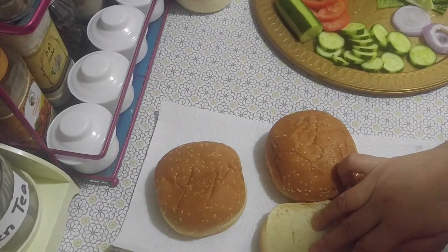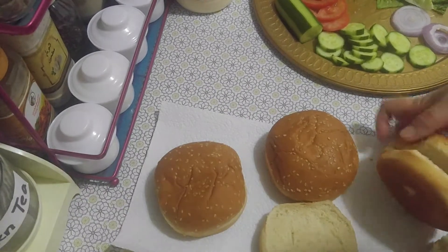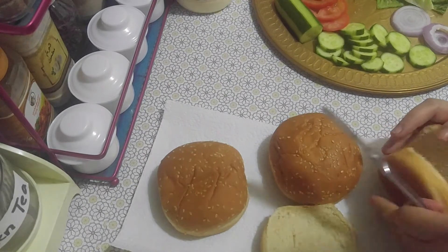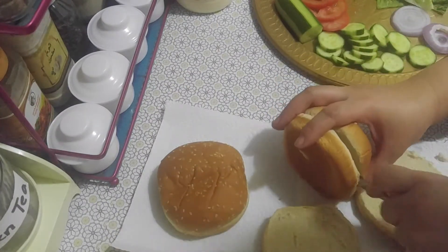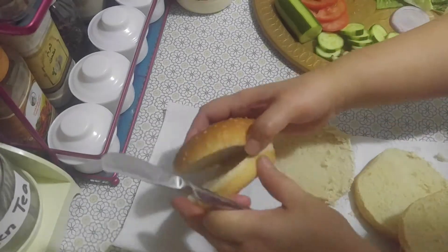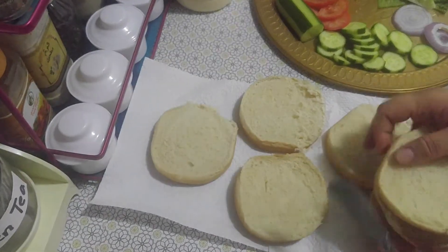The bun is already slit but this one is not totally cut off, so I need to check here also. Okay, you can arrange it — it can be seen there.